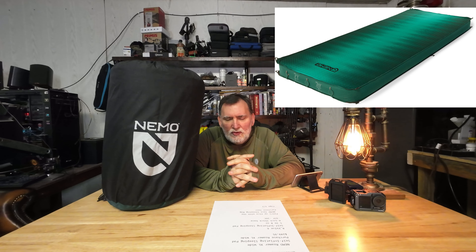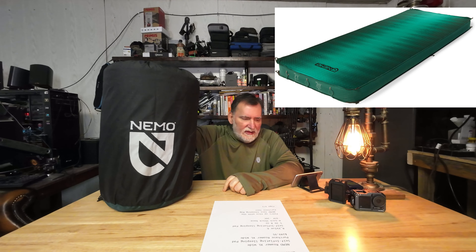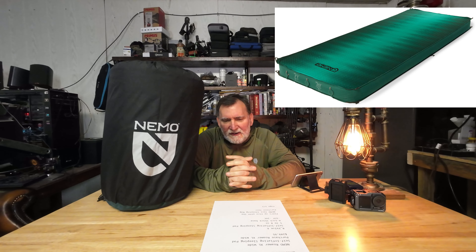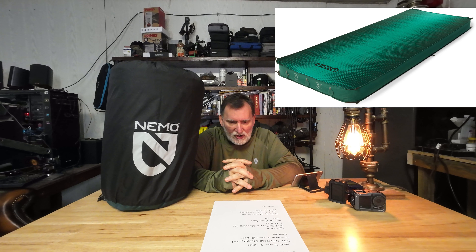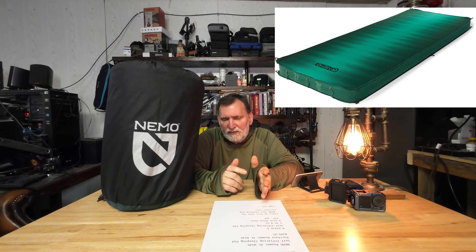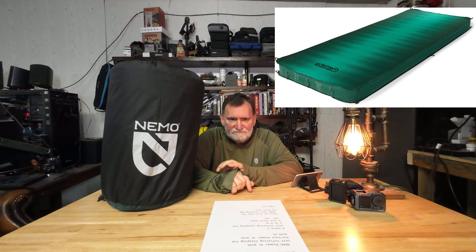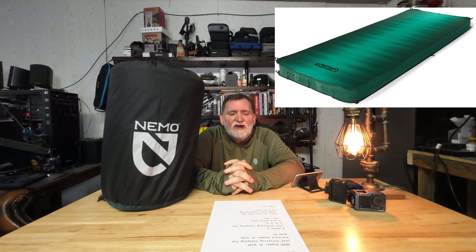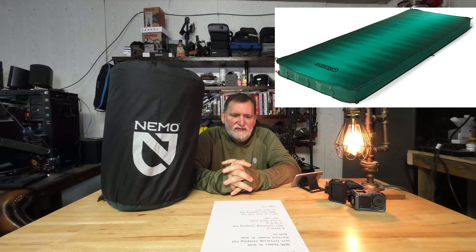Here I have the NEMO Roamer XL Wide — this is a pad sitting inside this bag. I'm going to flash some pictures up so you can have a look at it. I did have it aired up to try it out. It says it's a self-inflating pad, but when I laid it out and pulled the plug right out of the box, I waited about 30 minutes and it didn't self-inflate at all. Maybe after I use it a few times it'll start doing that, but straight out of the box it didn't. It comes with a big yellow bag for inflating — I had to use that six or seven times to inflate it, which wasn't a big deal.